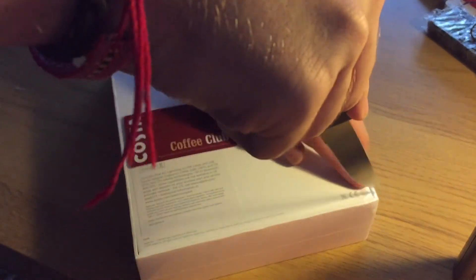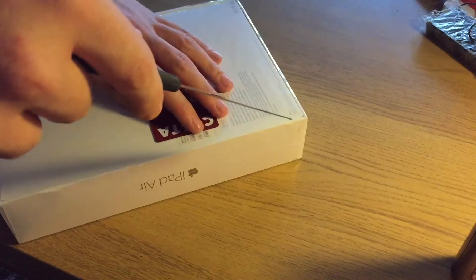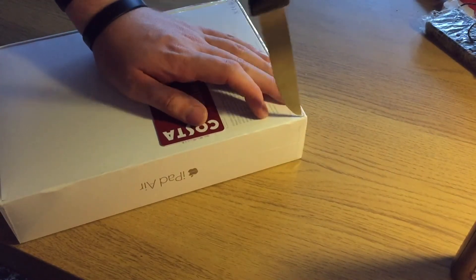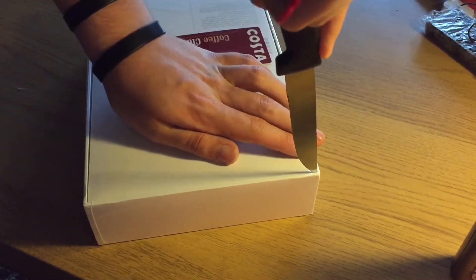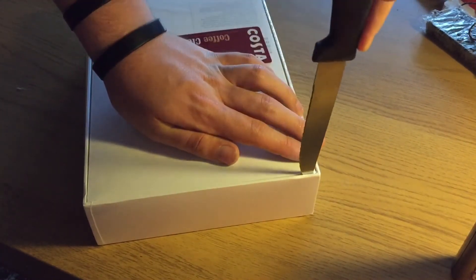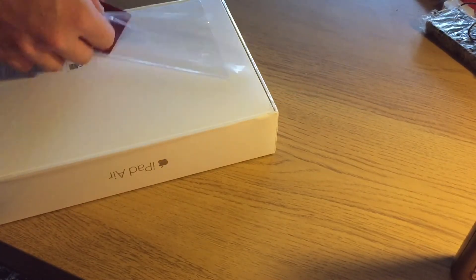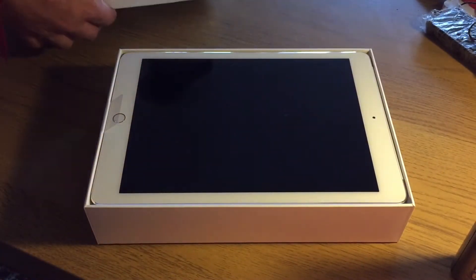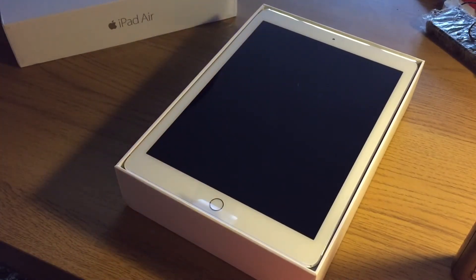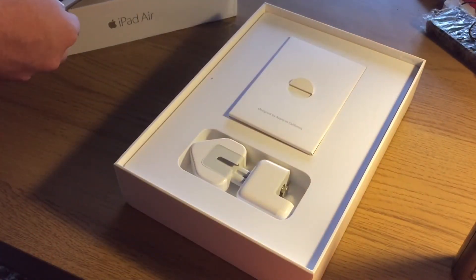Now I've cut the box in a certain way. The reason for this is a lot of people don't realise Apple stuff keeps its value if you cut it like this. And we are ready. I've done enough unboxings of these in my time. So let's just lift it up here. On top there we've got the iPad Air 2 in gold. It is lovely.